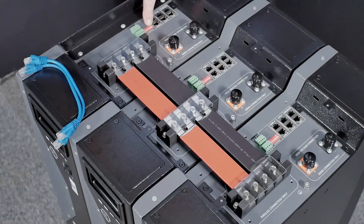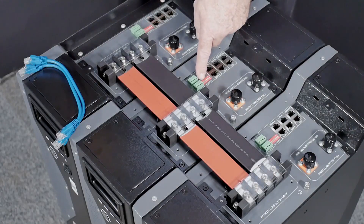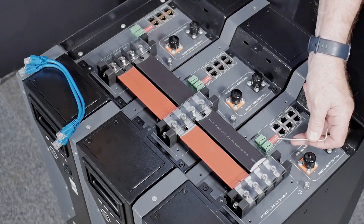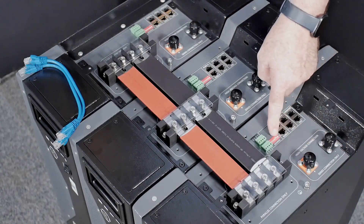The master and slave one will have their dip switches all in the off position. The last slave battery in any stack will have dip switch number six in the on position. This indicates that it is the last battery in any stack.